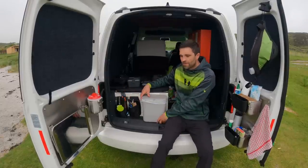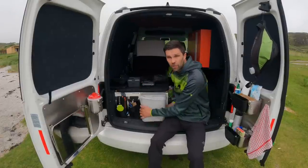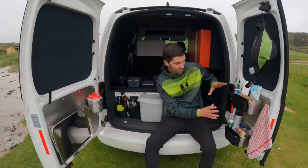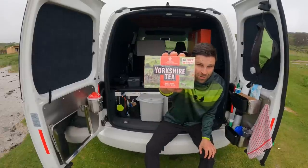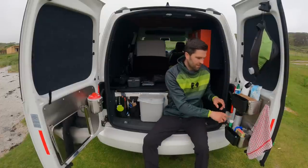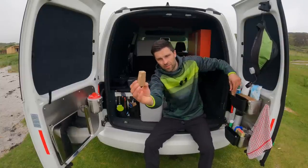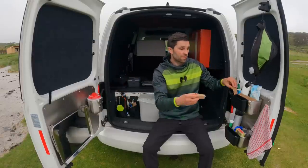I've got a bin here on a magnet, so it just sits there and if I don't want it I can move it elsewhere. On this side I have my storage — in the bottom here I've got my Yorkshire Tea, a little coffee maker, all my tea bags, extra bits and bats. I've also got a couple of wedges here to hold the doors open so they don't shut if it's windy.